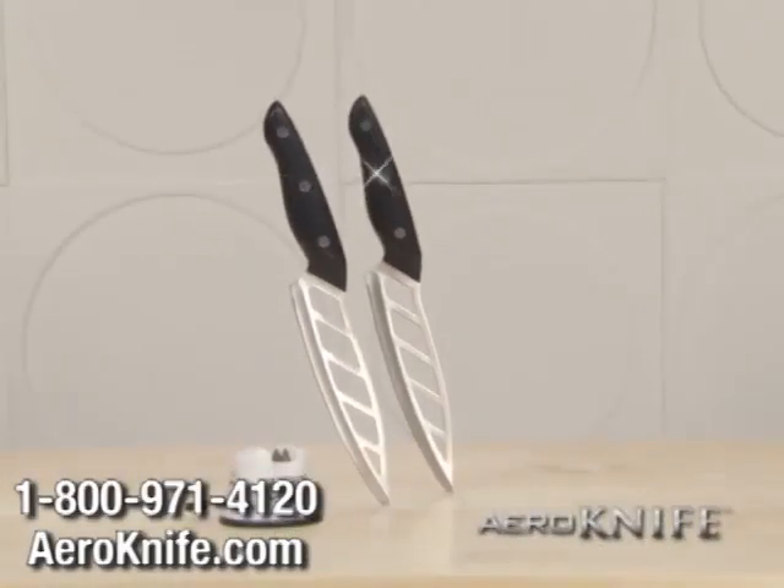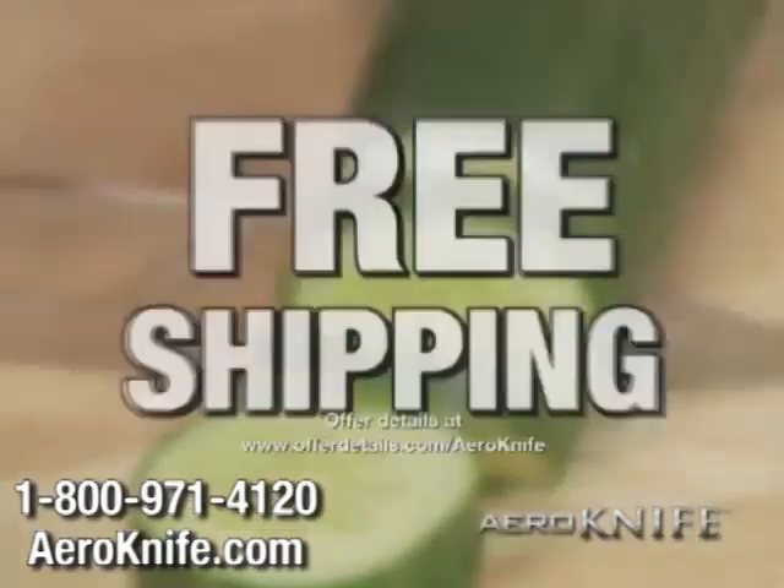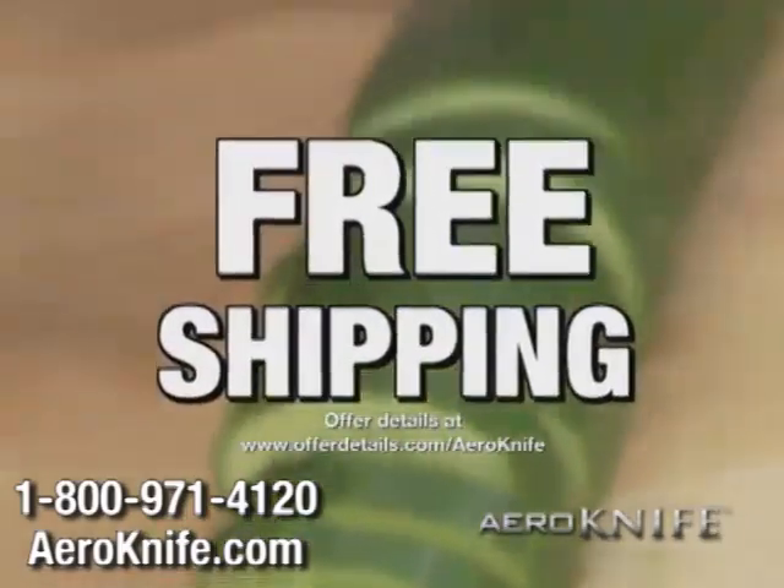You can get it all — two arrow knives and The Edge of Glory — for the incredible TV price of $10. When you order, find out about free shipping.